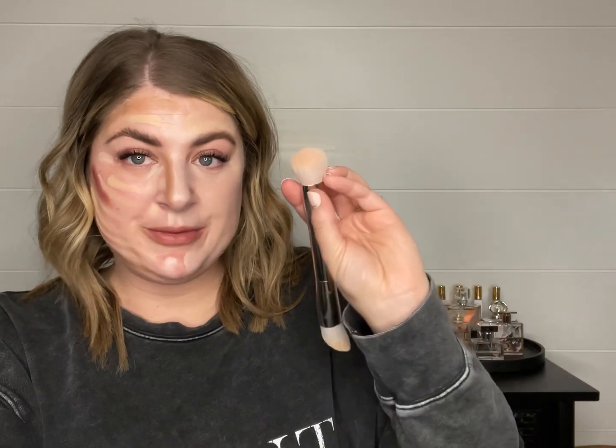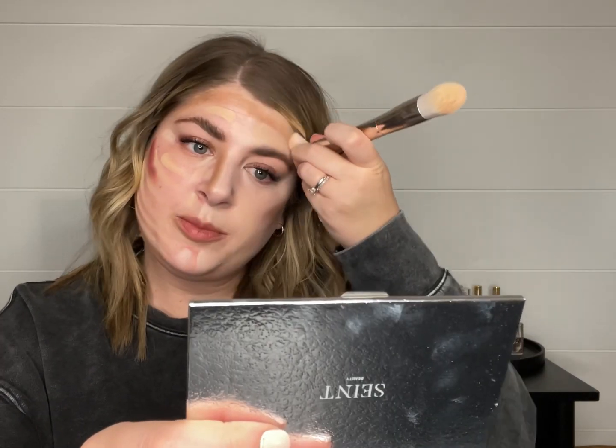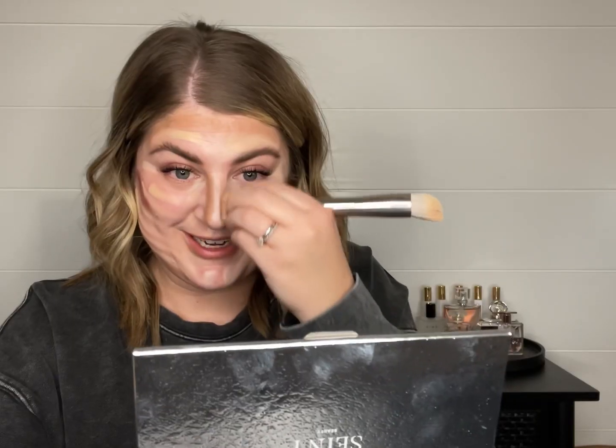When it's time for contour, I flip to the fluffier side and just pick up a little bit of contour — you can see I hardly have anything on the brush. We're going to pop that right underneath the cheekbone, along the forehead, down the sides of the nose, and right under the jawline. When I'm using the 3D brush, I like to blend these three before adding my blush. When blending with any Saint brush, it's more of a stipple motion, not a swipe — you want to make sure you're pressing that product into your skin and leaving it exactly where we've placed it to get the whole effect of the 3D foundation.